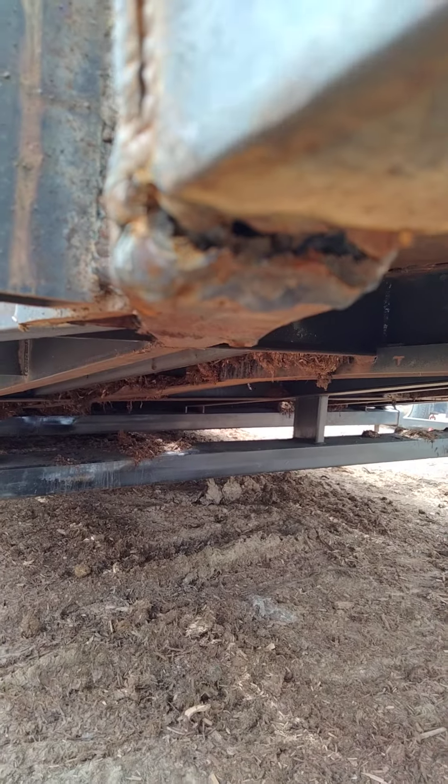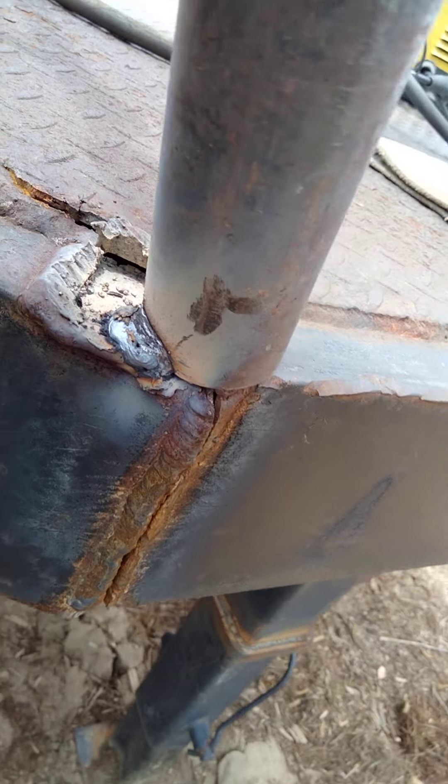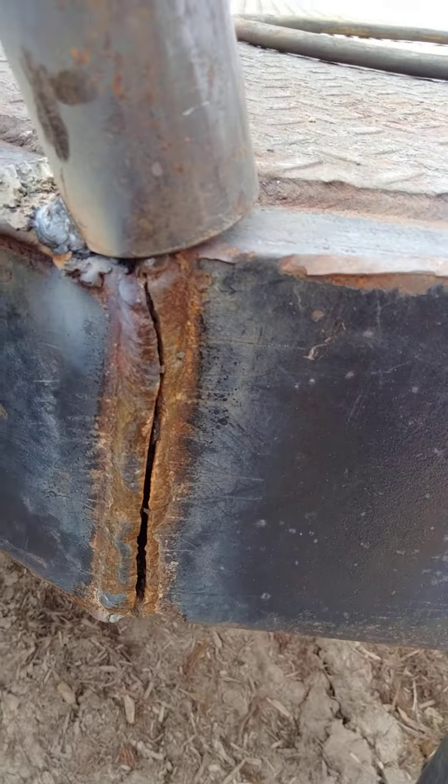Still gotta go about another quarter — quarter, three-eighths. Feels like the weld is starting to stretch back here, so just kind of be gentle on it.